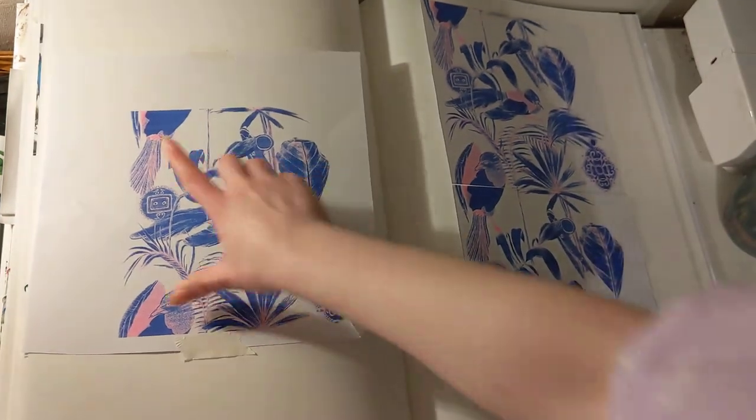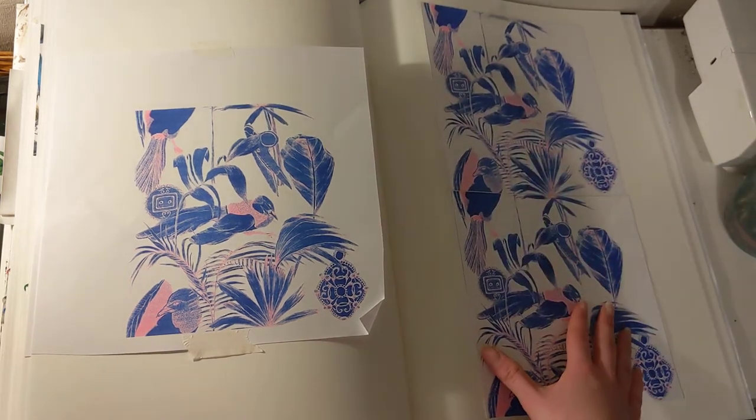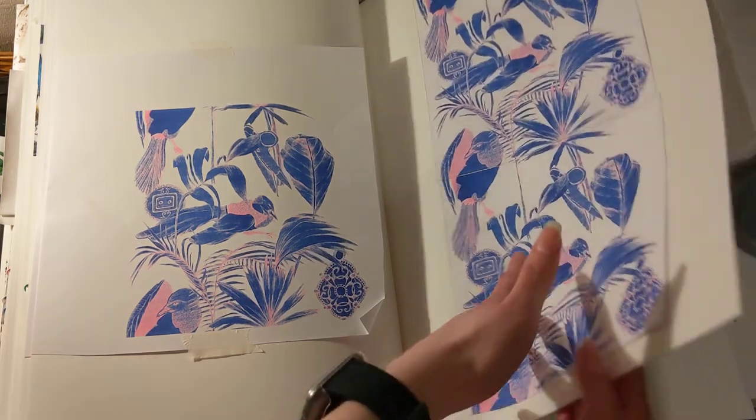And as you can see, this design is actually a repeat, and I decided to repeat it then by hand on this page. And that's my sketchbook.